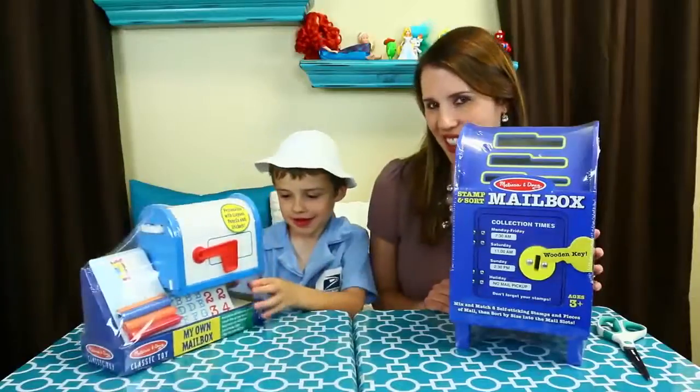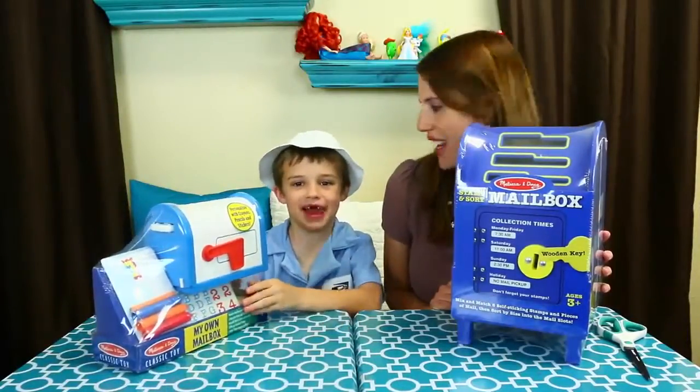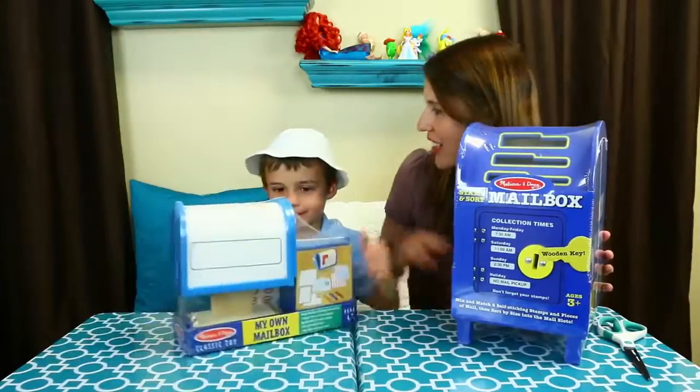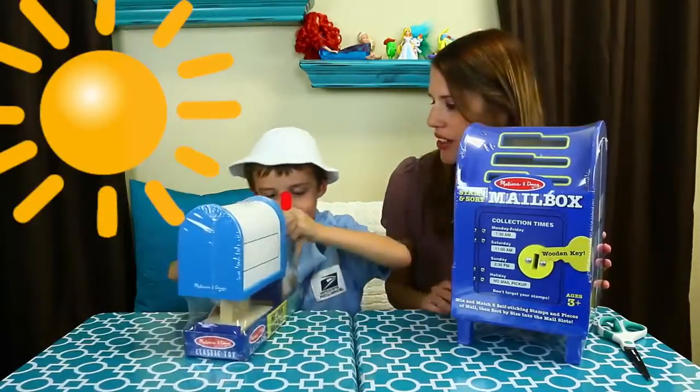Hey everyone, it's Sandra from the Disney Car Toys Channel. And I'm little Alex Postman. He's a little postman or mailman in training. You are so cute. I love your hat. It's perfect for summertime so you don't get sunburn on your nose.